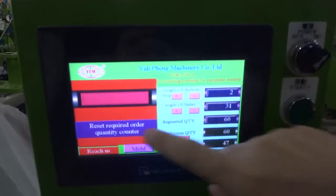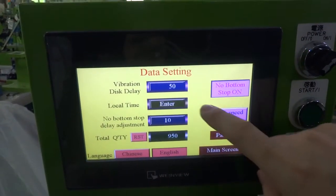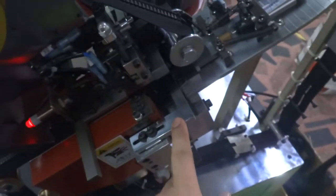Once we have finished the order, please press the reset button to finish the order. In the settings, you can see the no bonus stop is controlling this device, and it must be switched on.